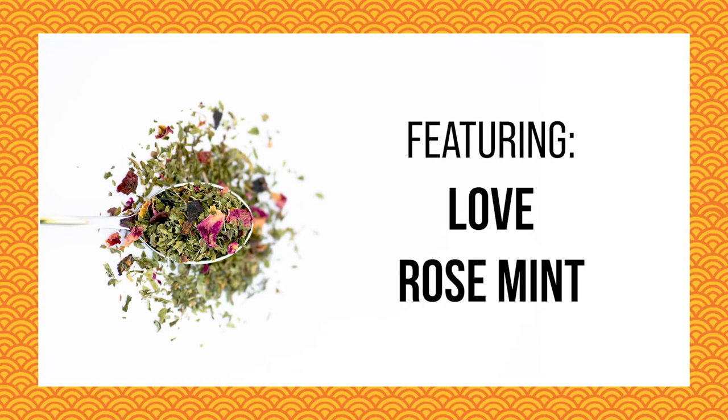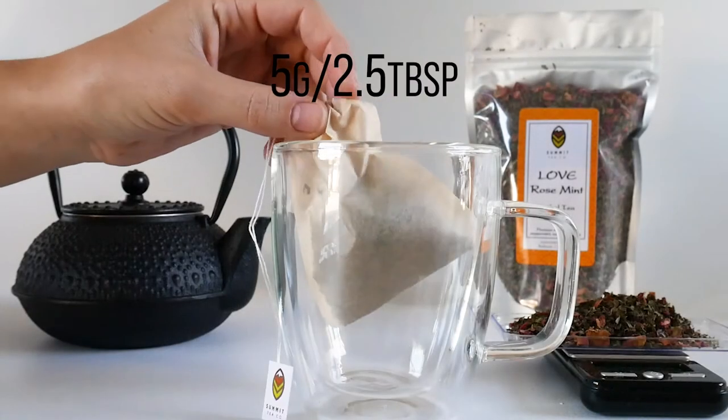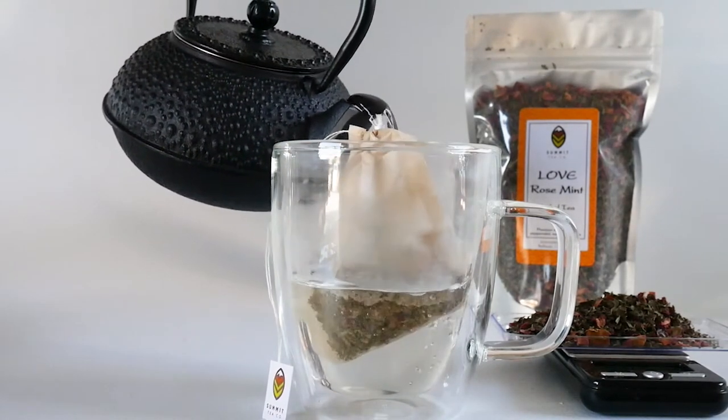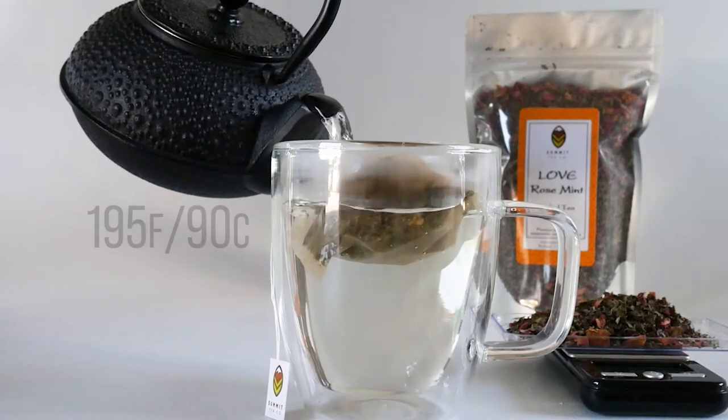Hello. Today we are steeping the herbal tea, Love Rosemint. First we will put 5 grams of our loose leaf tea into Summit's perfect 12 ounce tea mug. Next we'll pour in our hot water. This water is about 195 degrees Fahrenheit, which is just under boiling.